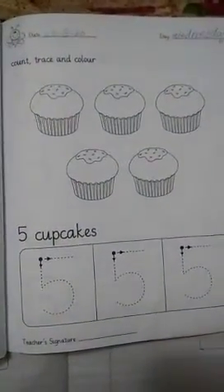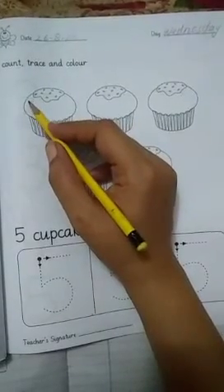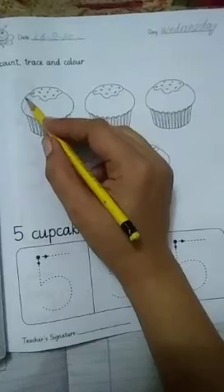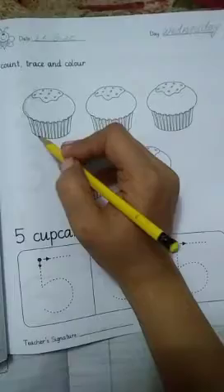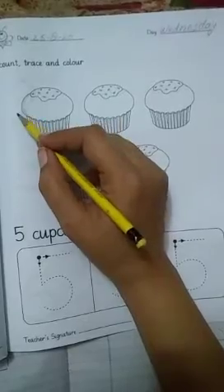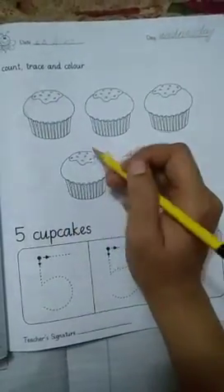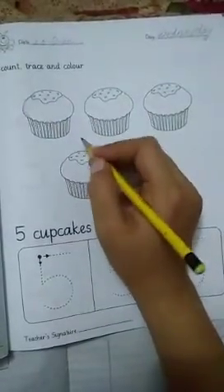All right, you have to color it now. Be careful — color inside the borderline. First color all the borders, then inside the pastry, and don't go out from the borderline. Otherwise you will get a cross. You want to get the star, so color properly.